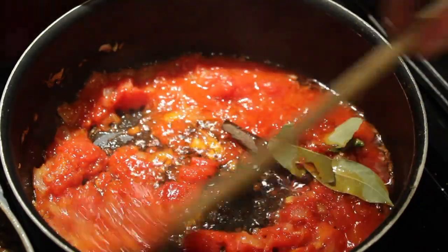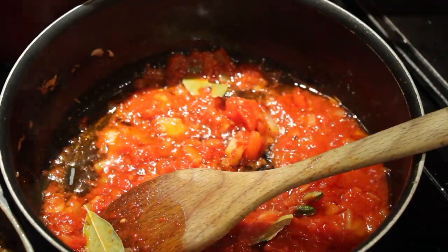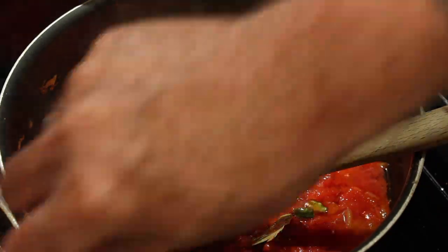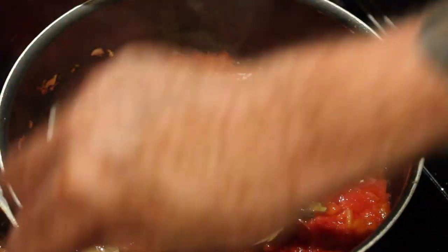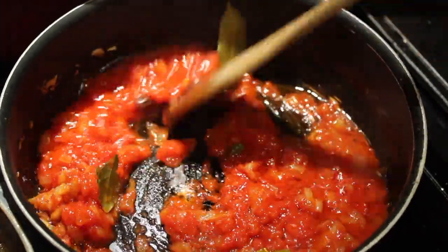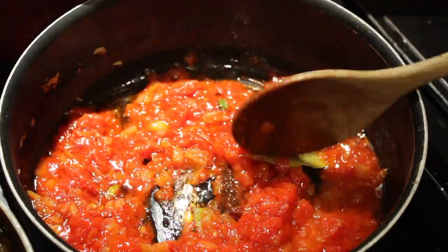Sorry, I should have put those in before I put the tomatoes in, along with the onion. But when you're in a bit of a rush — I have a spaghetti bolognese going for the rest of the folks here, so I'm trying to keep my eye on two things. Anyway, the bay leaves, cardamom pods, and cinnamon are in now. I'm still letting the tomatoes cook on medium to medium high heat.